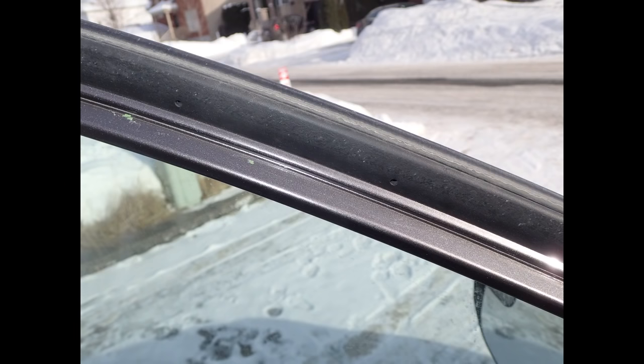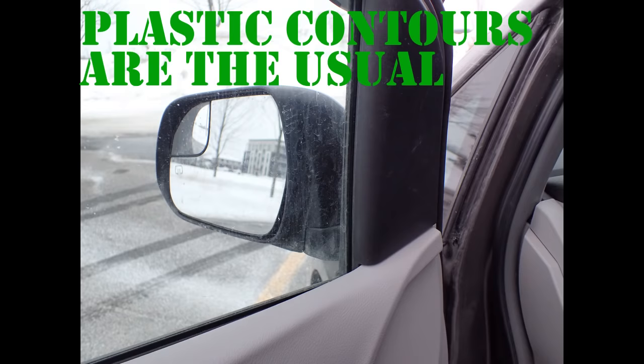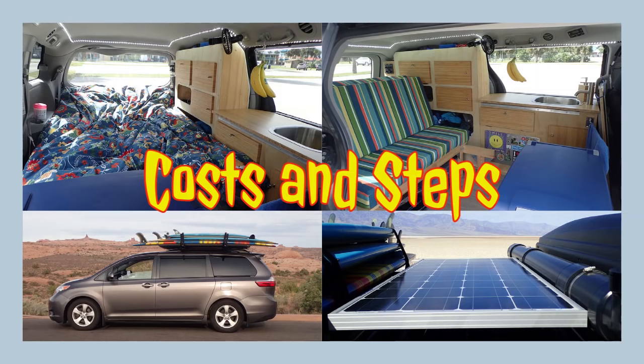Precision is an issue and you need to have covers that are slightly oversized. The good news is that you will not have to measure anything. Unfortunately, inside metallic window contours are usually not available on most minivans or cars, which makes installation with magnets impossible. However, my proposed technique works well and it is much easier to do. Because it is pretty easy to do, it's a good project to begin with, and it is the first step I recommend doing in a van conversion.